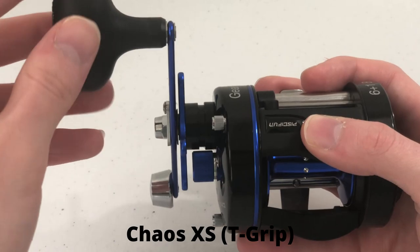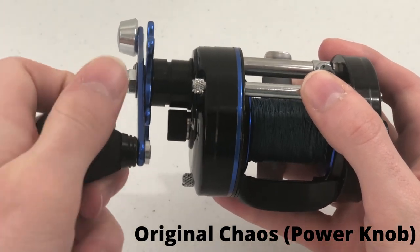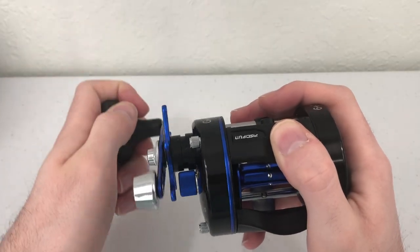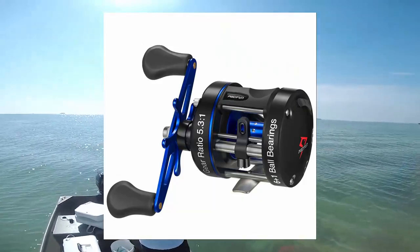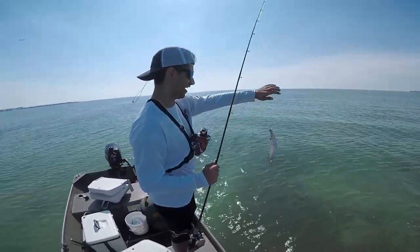The 50 and 60 sizes of the XS come with a T-grip handle, which I absolutely love. The previous version of the Chaos had its own version of a power knob, but I'm very glad they replaced it with a T-grip handle. The reel is sold in both right hand and left hand retrieve models, which makes it accessible to all anglers — and when it comes to saltwater bait casters and conventional reels, it is incredibly difficult to find a left-handed retrieve model. Note that the 40 size model does not come with a T-grip handle, instead opting for a double-sided handle common in many bait cast reels.